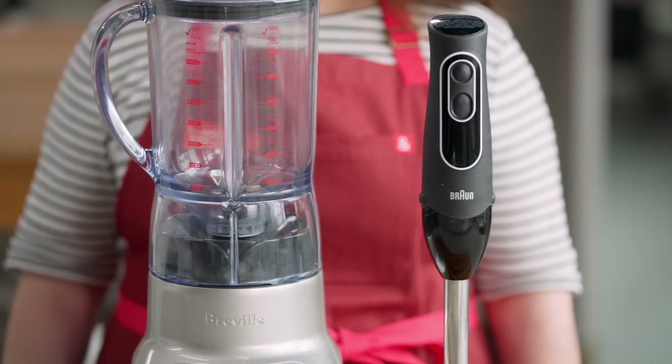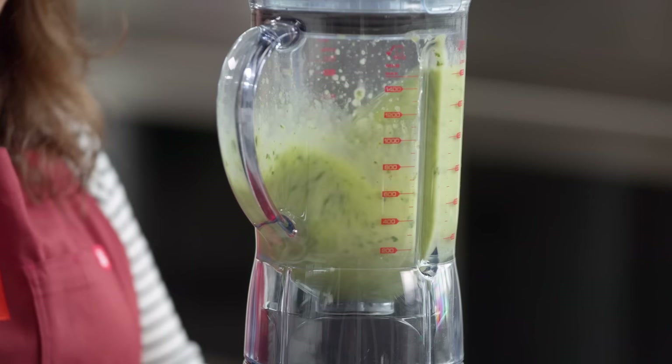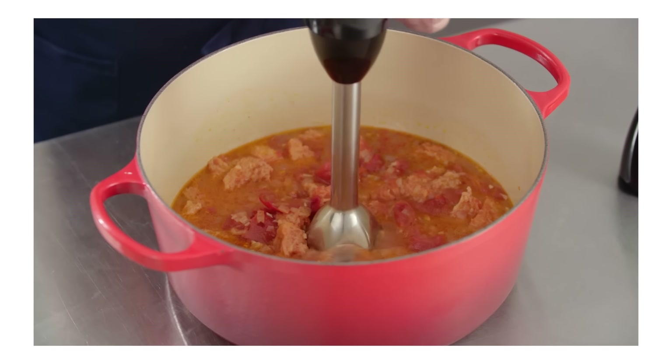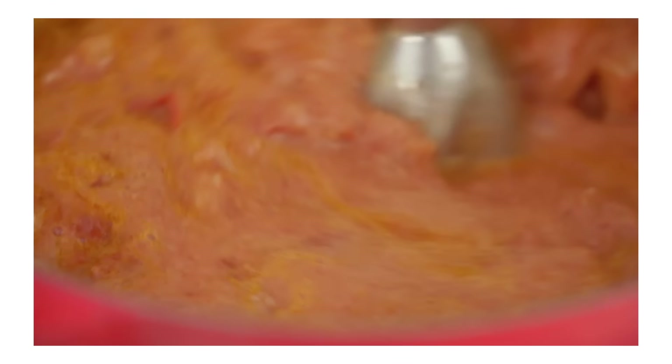A lot of people have asked us how immersion blenders stack up against a standard countertop blender. You can use an immersion blender for some of the same tasks. But — and this is a big difference — when you've cooked soup in a big pot like a Dutch oven and you want to puree ingredients to thicken the texture or make the whole soup smooth, it is so much easier to just stick an immersion blender right in the pot, one and done. Immersion blenders are also easier to clean and store than countertop blenders. They can go right in a drawer and they often cost much less.